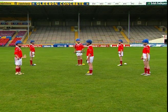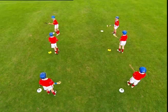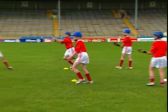Player A and Player B in turn strike an imaginary ball from their hand. The centre player moves to block Player A and Player B in turn.